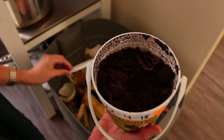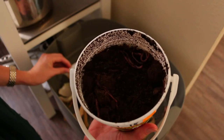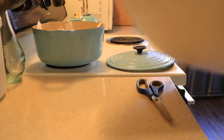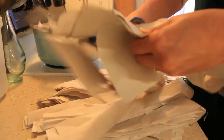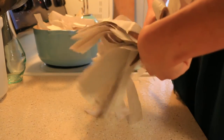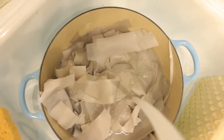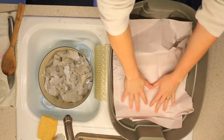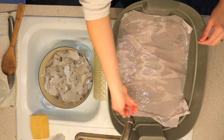All right, there they are. I got these red wigglers from my local farm supply.